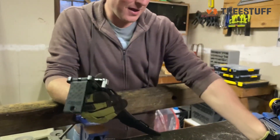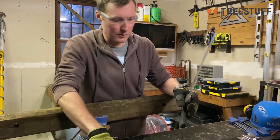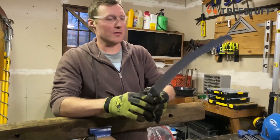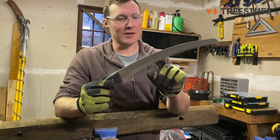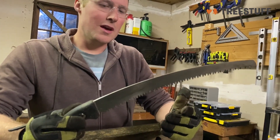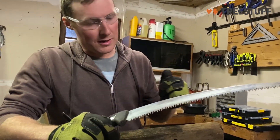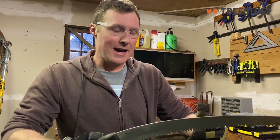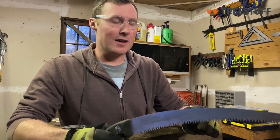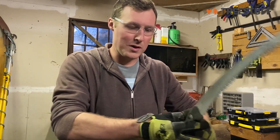Pretty much exactly the same other than that. As far as the handsaw itself goes, it's hard to see the difference, but you'll probably be able to. These teeth are bigger so they're more aggressive. As far as cutting goes, it's a lot better for bigger limbs. You can really feel the difference when you're getting into some real cutting, but if you're cutting out some suckers or something like that, this is actually pretty bad for suckers because the teeth are so big.